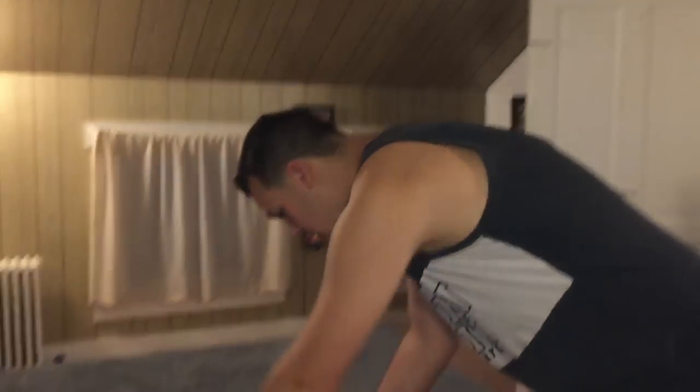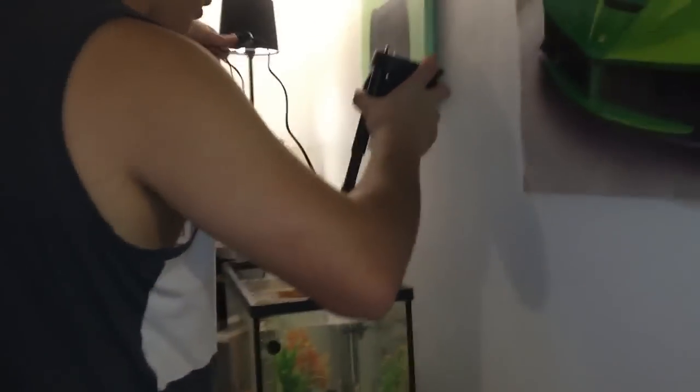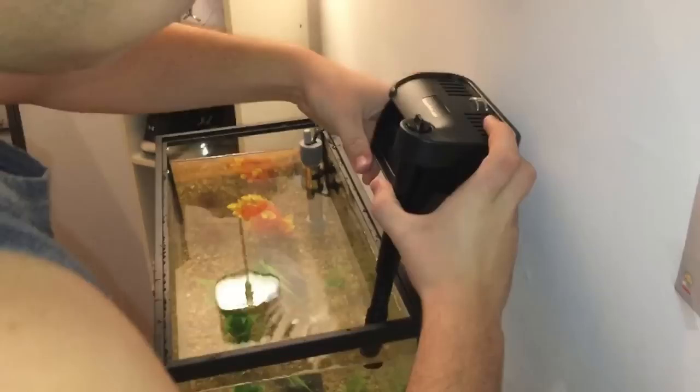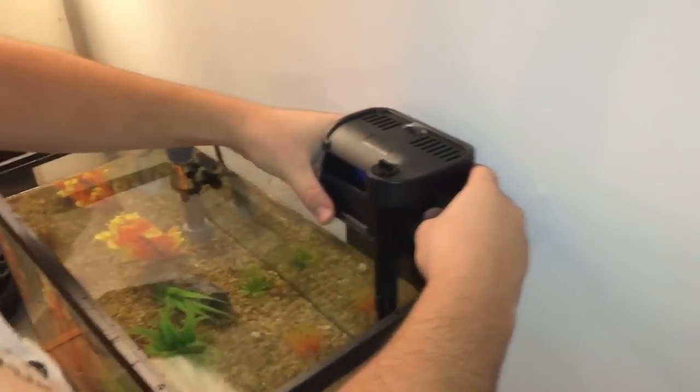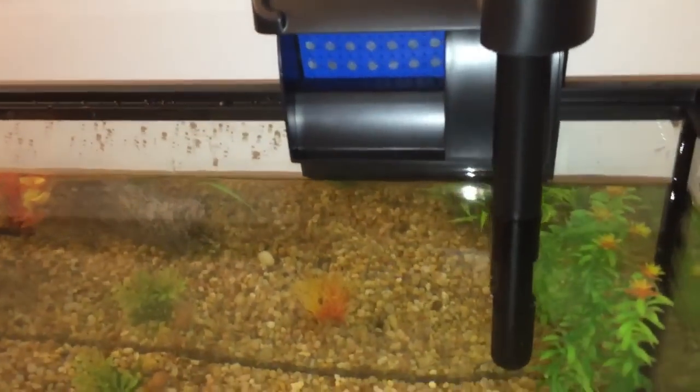Alright guys, we just got the thermometer and the heater in. Now we're going to put the filter in — it's a nice filter. Come over here and put that cord behind there, drop it down in here in the corner, and make sure it's nice and open so anything that needs to be sucked up can get in there.